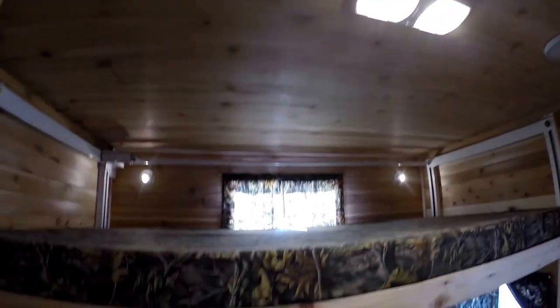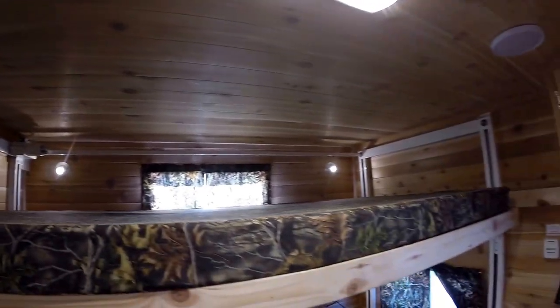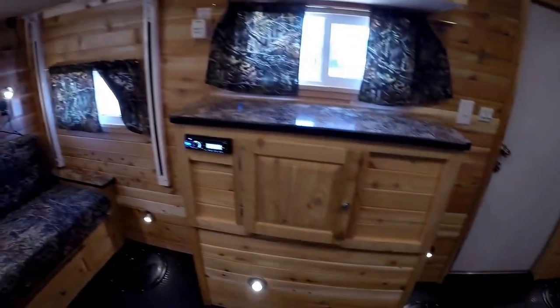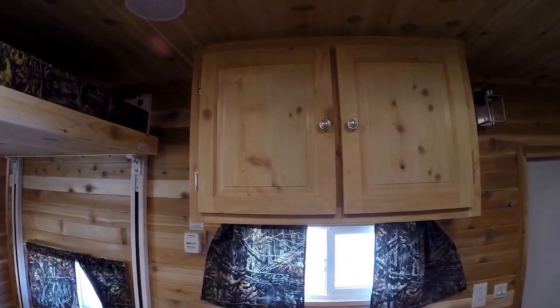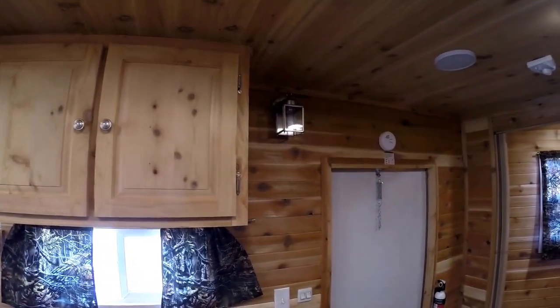You've got your speakers on the ceiling and LED lights up top. Then you've got storage above the wheel well, an AM/FM/CD player right above it, and more storage for all your gear. There's also a 110 outlet right by the door.